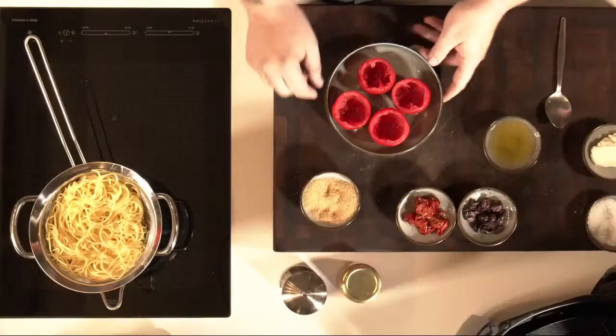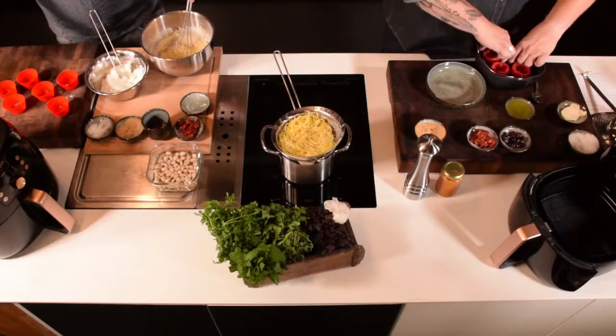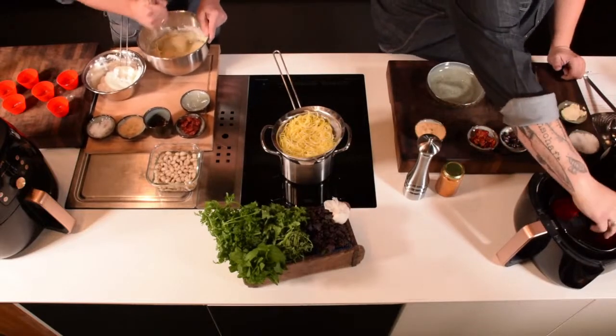Was ich jetzt mache, ist ein Schritt, den man nicht tun müsste, wenn man in Deutschland immer richtig tolle, reife Tomaten bekommen würde. Die sind manchmal sehr hart. Ich habe ein bisschen Zucker unten reingehäuft, damit der Geschmack drankommt, er etwas karamellisiert und der Tomate Wasser entzieht – dadurch gart sie quasi mit eigenem Wasser und wird weicher. Das gebe ich in die Airfryer-Form und stelle die 5-6 Minuten bei 160 Grad in den Airfryer.